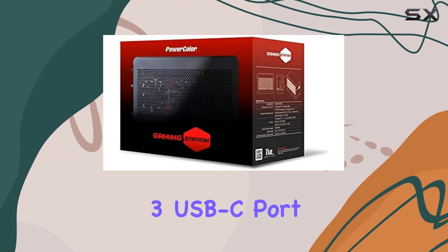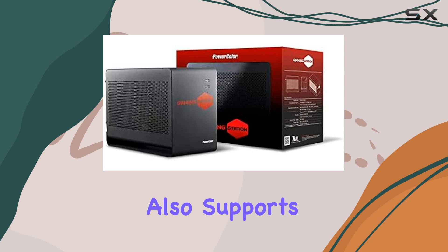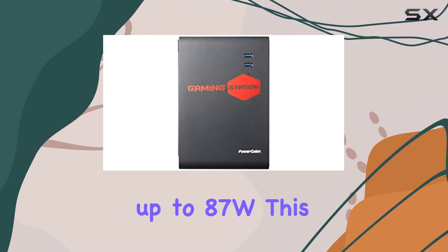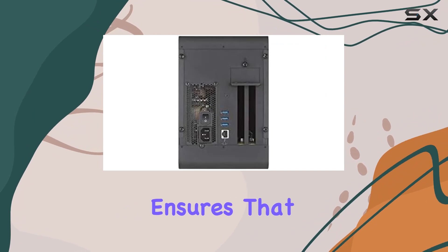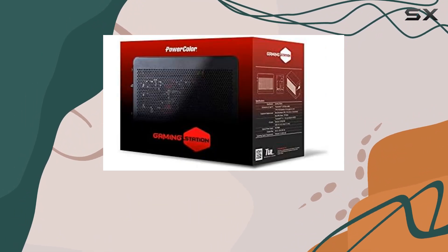One of the standout features of this eGPU box is its Thunderbolt 3 USB-C port, which not only facilitates high-speed data transfer but also supports USB power delivery for charging compatible laptops up to 87W. This versatility ensures that your gaming rig stays powered up and ready for action, even during extended gaming sessions.